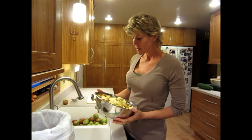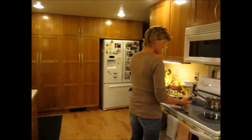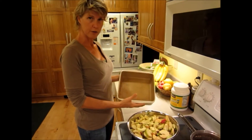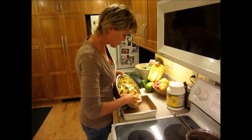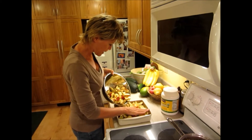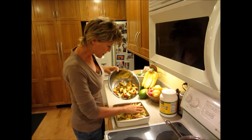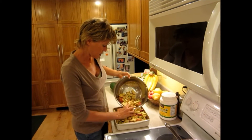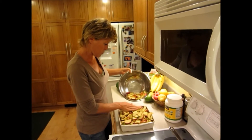We're done cutting the apples, so we're ready to put it all together. I took some coconut oil — just a little bit — and spread it around the bottom of the pan so it won't stick. I'll just fill the pan with the apples; there's nothing else with the apples, just apples. They'll cook down when baking, so you can fill it as full as it will go.